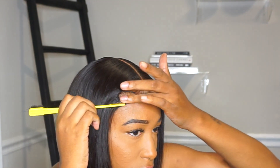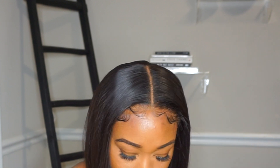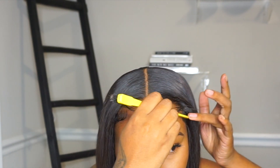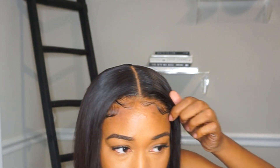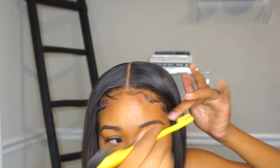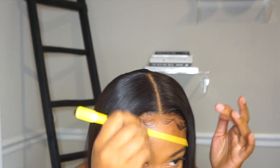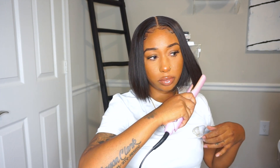Right here I'm just fixing my baby hairs. Overall I love this wig — this is actually my first time trying out this company, and I can say that the quality of this hair is really nice. Just in case you're looking for a bob wig or wigs in general, check them out and see if the price is right for you. If it is, go ahead and cop yourself a little wig! That's it for this video — I hope you guys enjoyed it. If you have any questions feel free to leave them in my comment section down below, and I'll see y'all in my next video.